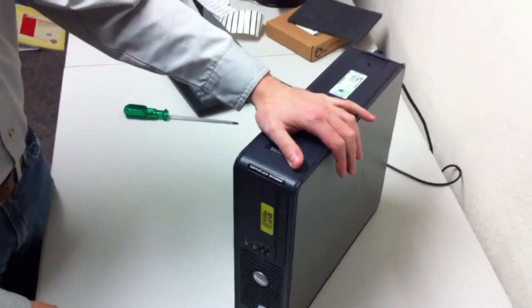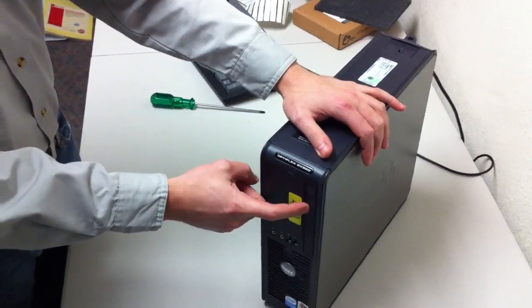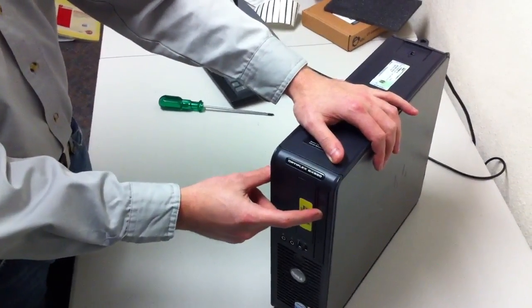We're working with a Dell Slim Tower computer, also known as the Low Profile. I'm going to show you how to take out the existing DVD-ROM or CD-ROM drive and put in a new one.